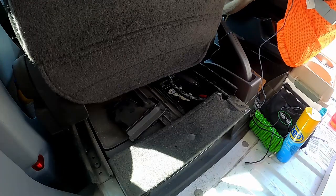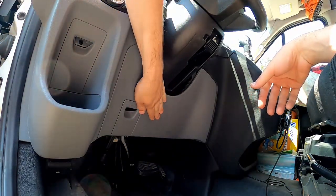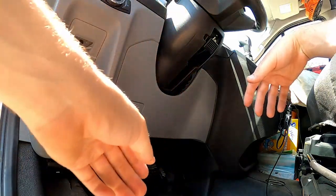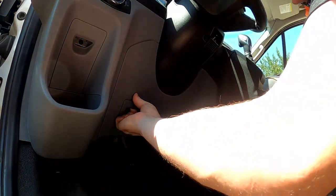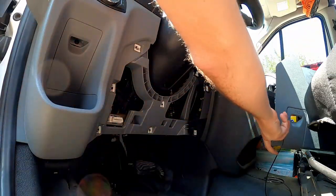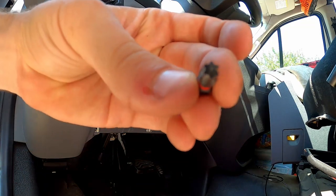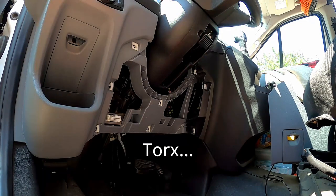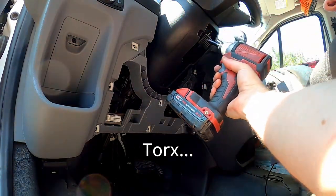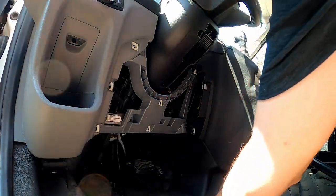Now I'm going to go to the driver's side door and start taking the dash off to get the installation started. I need to get rid of this piece here and also the trim under the dash. Looks like our winner is going to be a T25 star bit — Torx 25 — and there's one more bolt down here as well, hopefully the same bit.